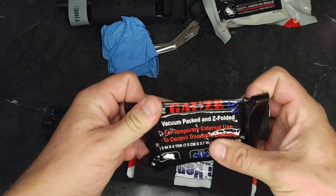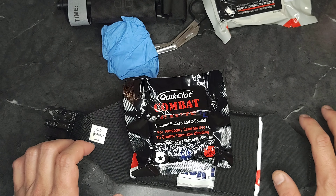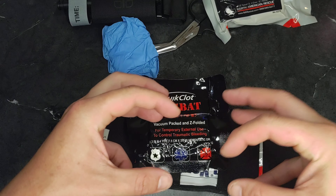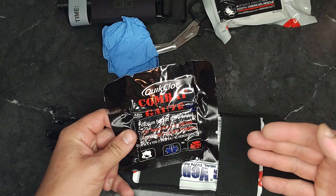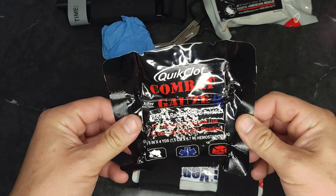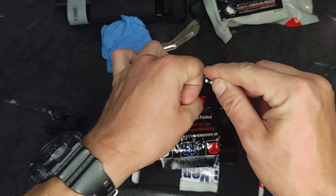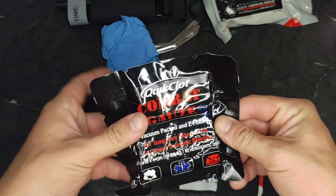This should be combat gauze — yep, QuikClot combat gauze. This stuff is amazing. People think about the granulated quick clot that's poured on wounds you see in war movies, but this is a Z-folded bandage, folded up so it's easy to stuff into a wound. It's impregnated with QuikClot, so you're accomplishing two things: putting pressure inside the wound and treating it with QuikClot at the same time. I carry a pack of this on me every day. If you went through TCCC training, you may remember when you had to take a roll and throw it over your shoulder to feed and stuff the wound. With the Z-folded stuff you don't have to do that — you just stuff it and it opens up accordion-like as you go.